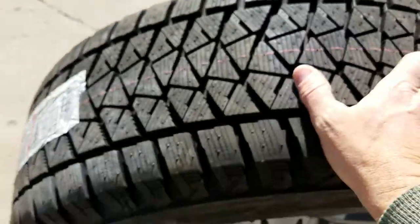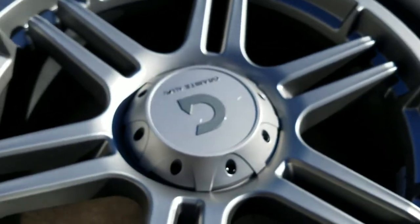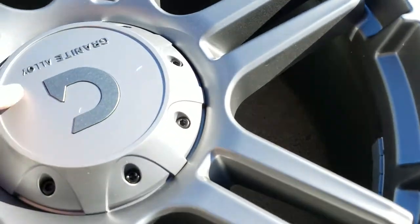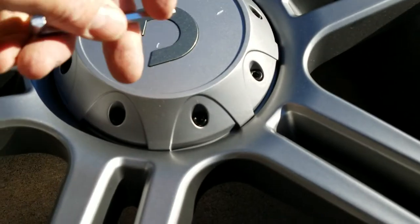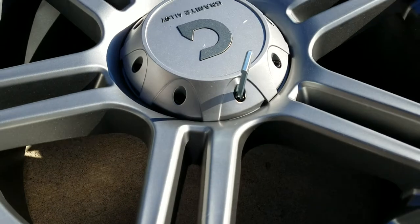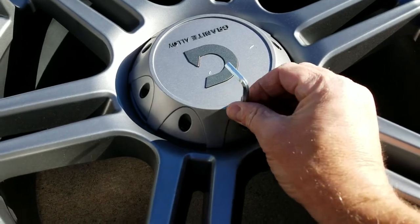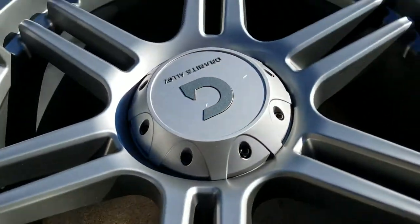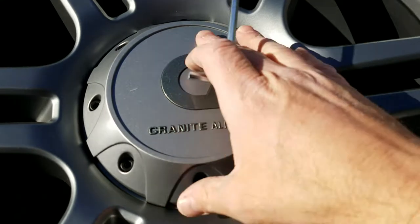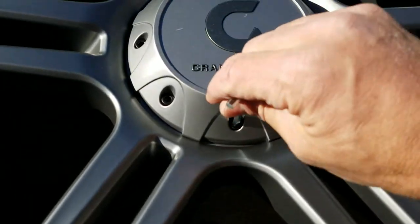After calling TireRack.com and waiting for about 15 minutes online, while I was waiting I noticed that one bolt looked a little different than the others. So indeed there are two metal bolts in here, and with the Allen wrench you take off the upper one. If you orient the hubcap so that it's level, it's the top and the bottom that are the actual bolts.